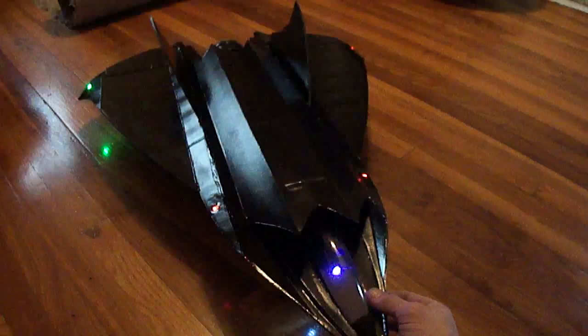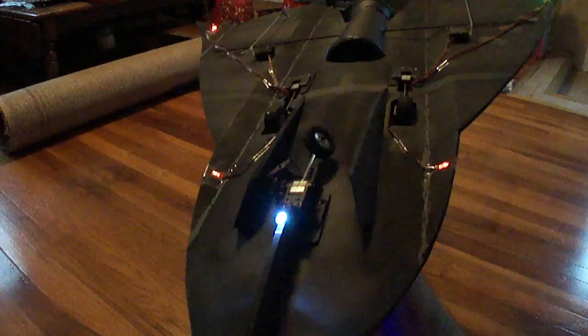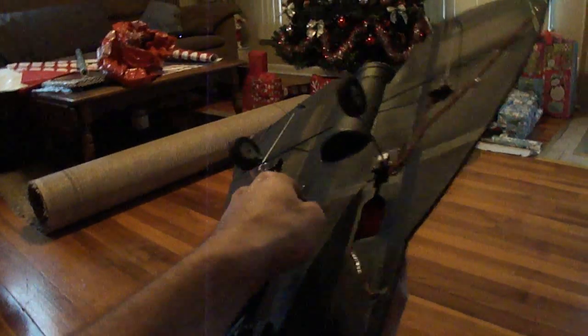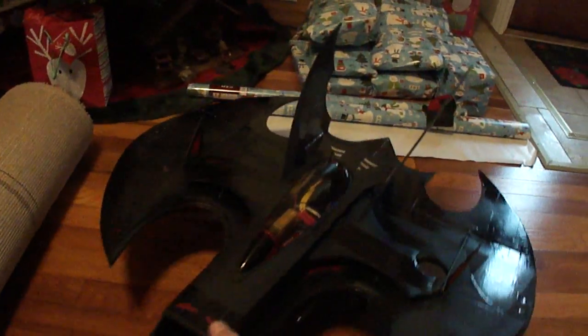I'll be putting plans together for this and the batwing over there by the Christmas tree. I've been putting the retracts on them. This is an awesome flying jet. I'll do some plans for the batwing too — it's also got retracts on it.